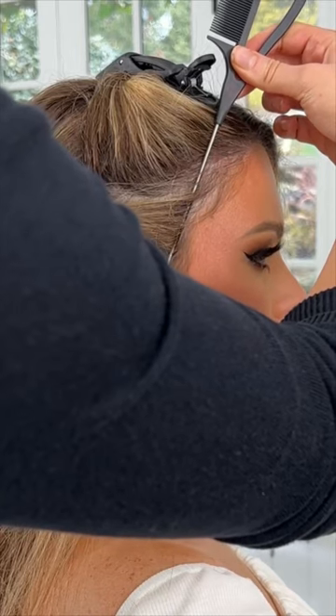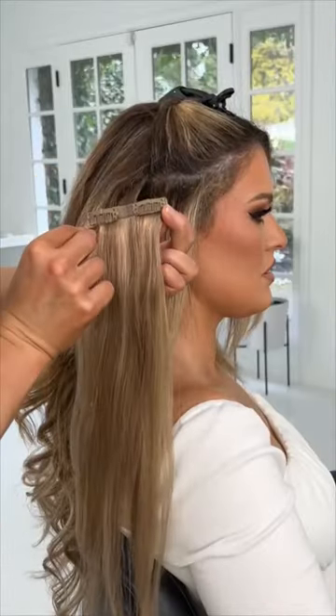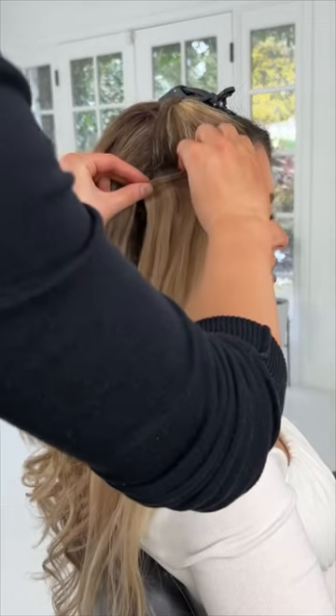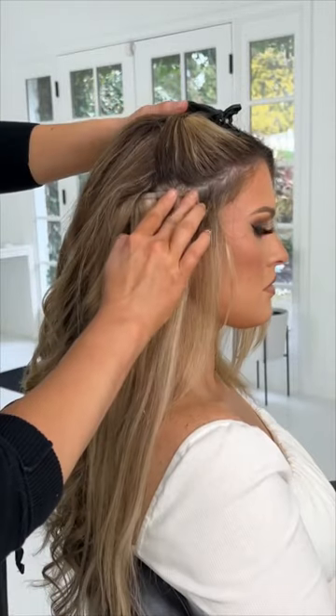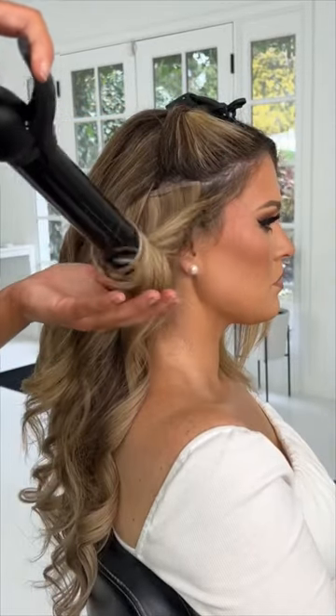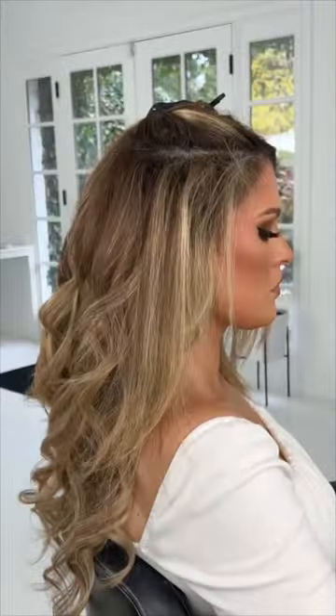Take a tail comb and if you can see through it, take more section of hair. We're going to go at a slight diagonal angle and place these shorter three inch wide tracks in. After that has been placed and styled with your natural hair, you can even go a half inch to an inch higher, again styling at a slight diagonal angle.